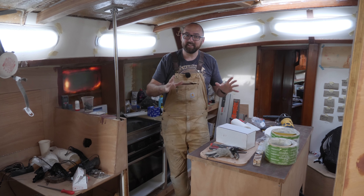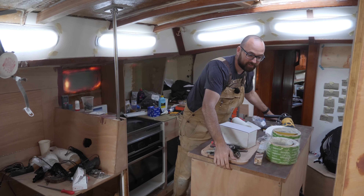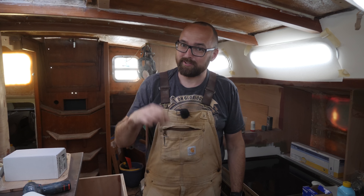Hi guys! Tomorrow the installation that's going to form the fridge inside of the kitchen island is supposed to show up, so hopefully I can get started building the fridge in this video. Today is Wednesday, and I've already gotten a few items checked off the old to-do list.